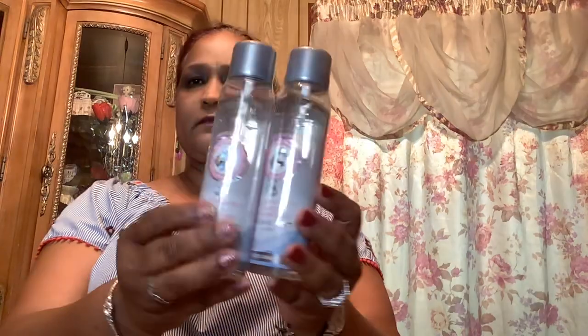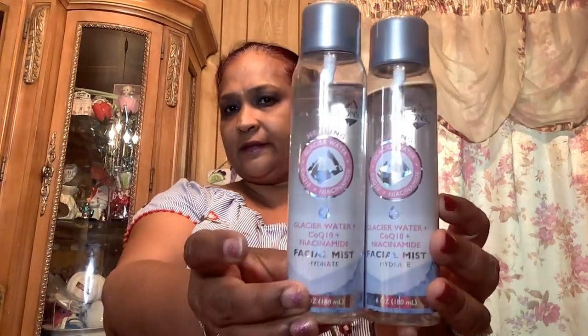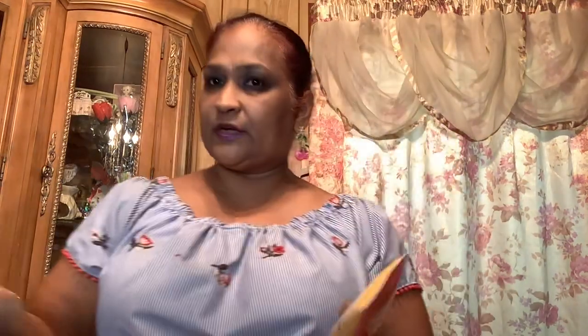I also picked up Glacier Water CoQ10 and Niacinamide facial mist, six ounces — got those. And then I picked up these two Spascription Fresh Start Cleanser in Goji Berry and Orange and Lemon, five ounces — they cleanse, so I got those.